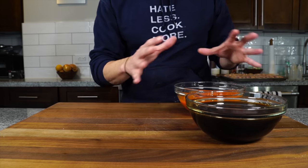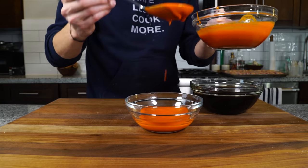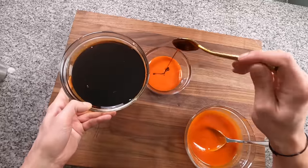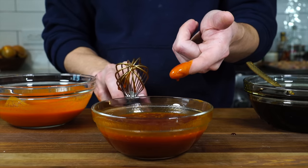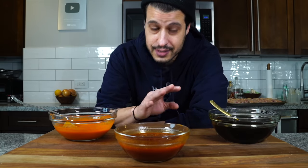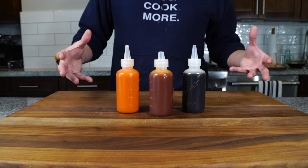These two sauces are great, but there is real magic when you combine the two to make a buffalo teriyaki sauce. Now if you grew up in Westchester like I did, you know the Candlelight Inn — they're known for their buffalo wings, but also for their buffalo teriyaki wings. It's spicy, it's sweet, it's an incredible combination, and that's what we're going to make today. It's really super easy: in a bowl, combine one part buffalo sauce with one part teriyaki sauce, stir that together, and you get a beautiful buffalo teriyaki. I like to throw them in squeeze bottles just to make it fun.